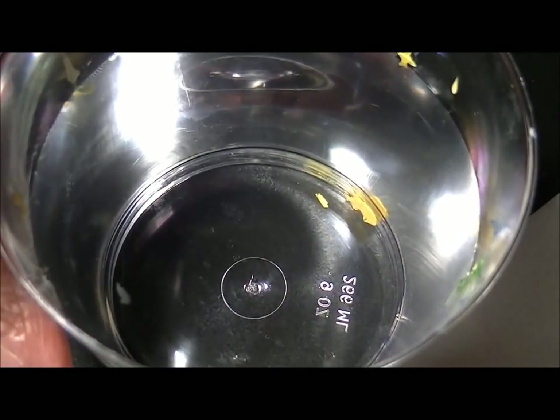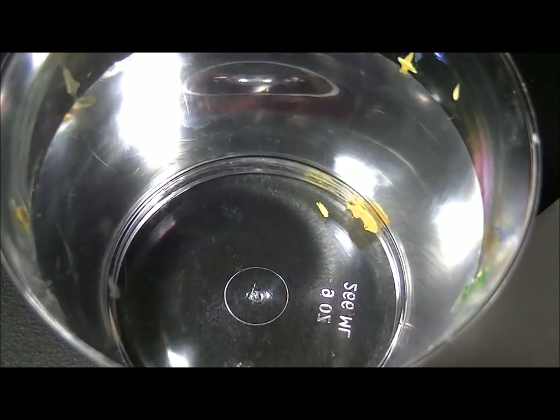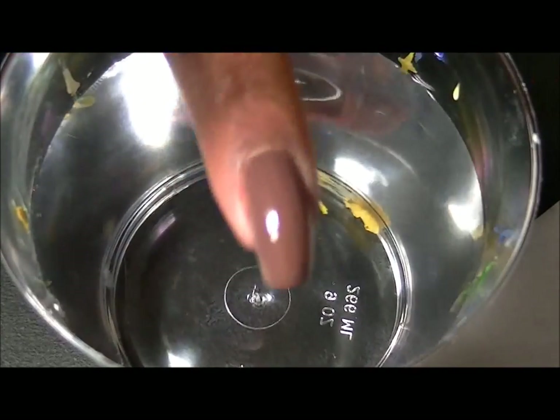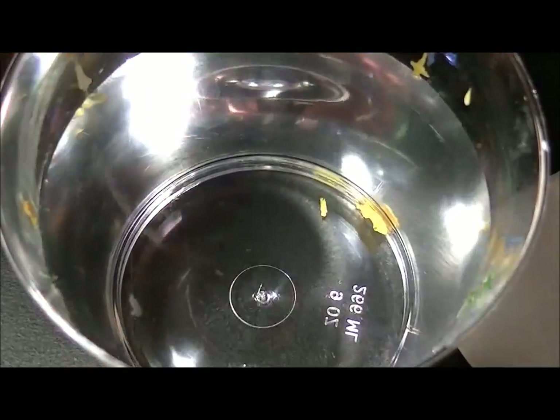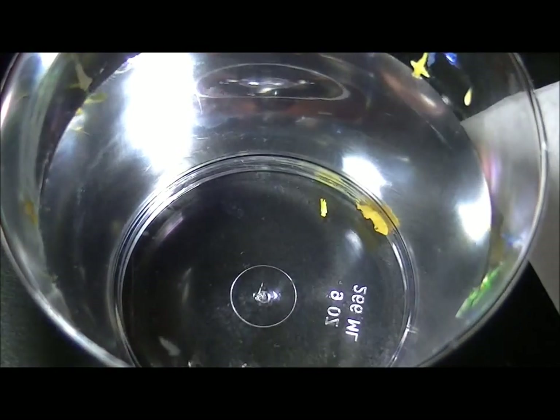I just have some distilled water here — I'm trying distilled water for the first time. I've run out of tape, so I'm going to coat my fingers with some ordinary chapstick. Just make sure you get underneath and the sides. Sorry, it's sort of hard to show you, but hopefully you're getting the idea. Then we're ready for our water marble.